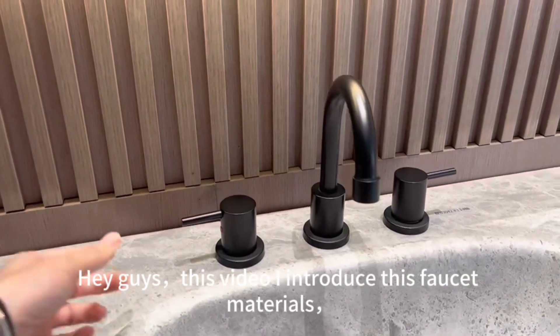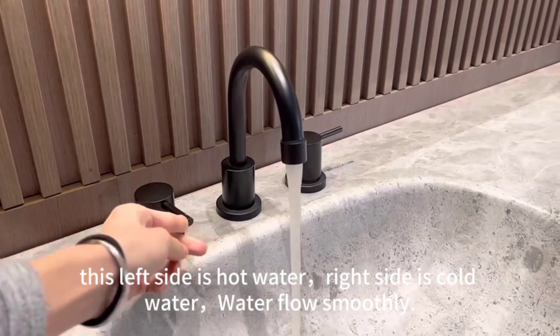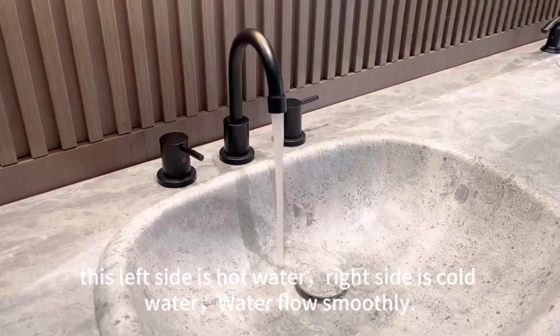Hey guys, in this video I introduce these faucet materials. This left side is hot water, right side is cold water. Water flows smoothly.